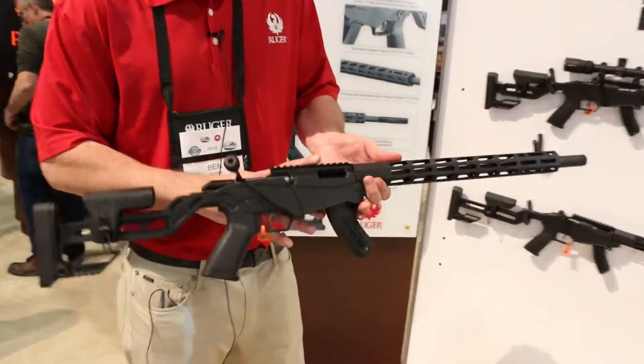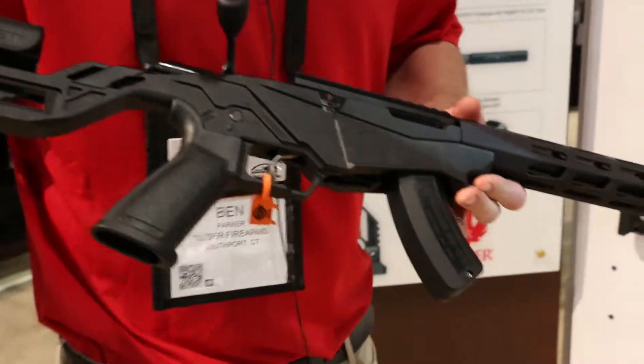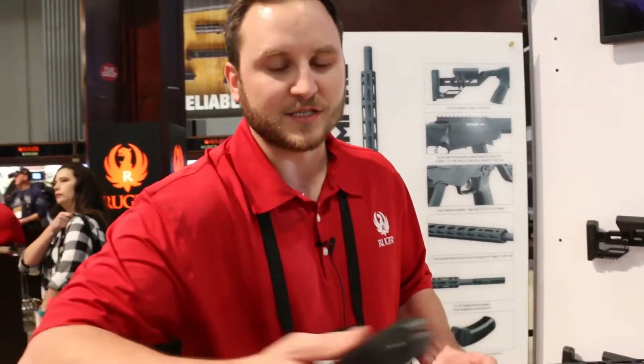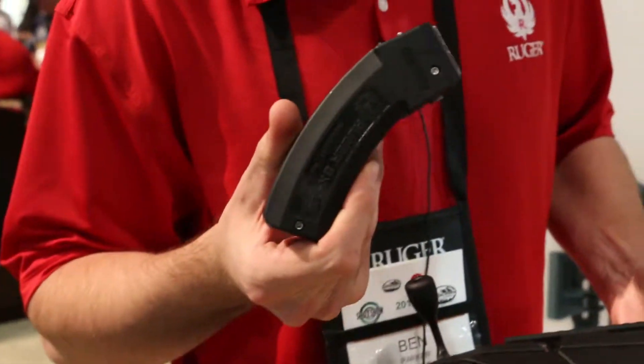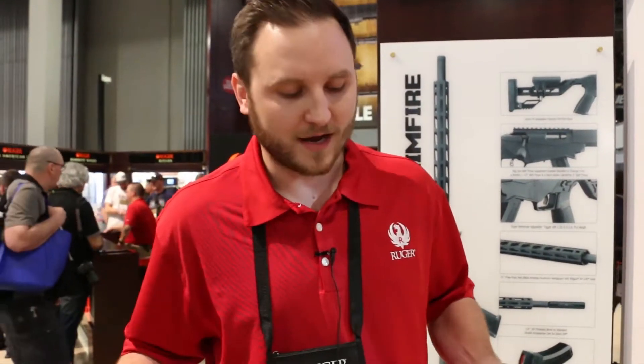Up top, it has a 30 MOA Picatinny scope base, so you can adjust out to about 300 yards. It takes all 10/22 magazines. The standard model ships with one BX15. We do have a state compliant model that ships with two 10 rounds.